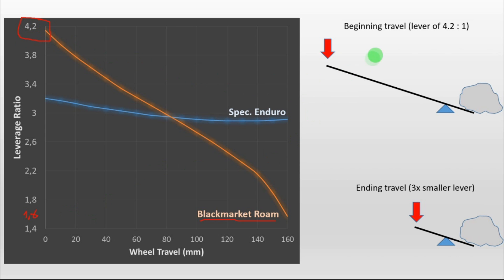At the beginning of the travel we have a leverage of 4.2 to 1, meaning that you have a leverage of 4.2 versus 1 — a pretty big leverage. And at the end of the travel you have a pretty small leverage, about 3 times smaller. So this means that at the beginning of the travel it will be really easy to compress the shock, while at the end of the travel, since the leverage is so small, it will become quite hard to compress the shock. So this is what gives progressivity to the bike.